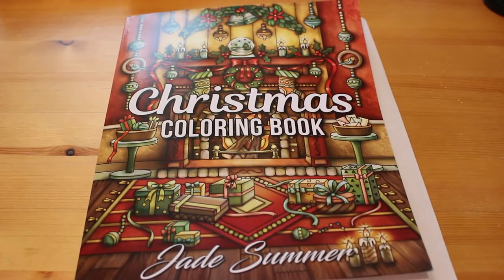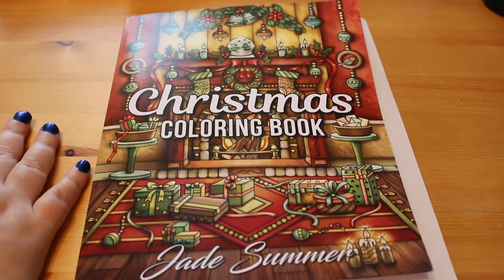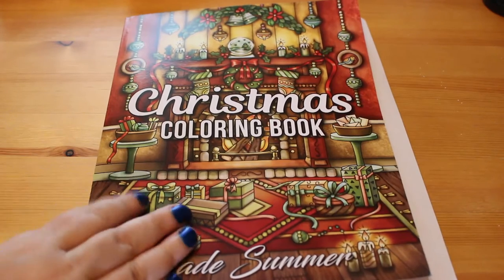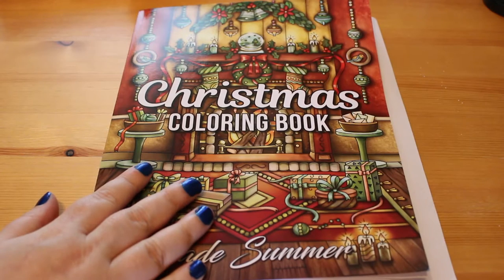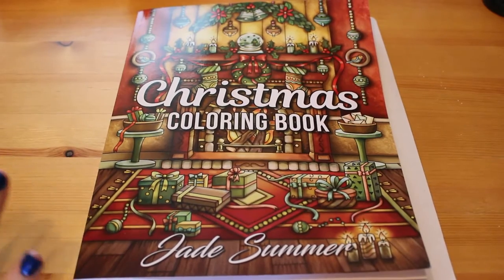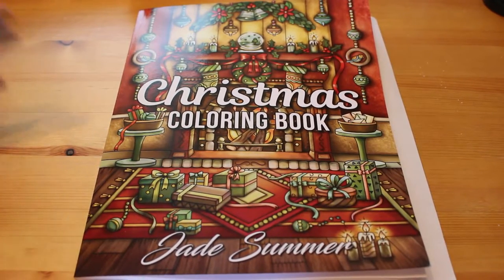Hi everyone, it's Andrea and I thought I would show you a flip through of the new Jade Summer book. This is the newest one, it only came out the other day — this is the Jade Summer Christmas colouring book. I got it as soon as it was released on Amazon UK, priced at £2.99 at that point. It's now gone up to like £5.99, but I don't find the Jade Summer books expensive at all.